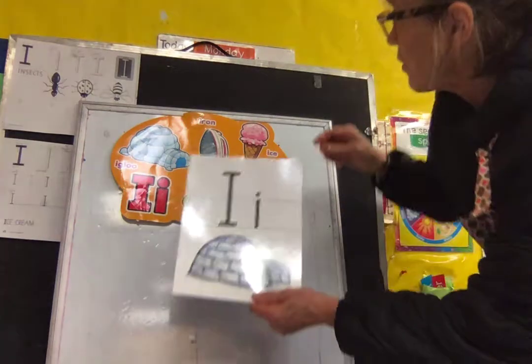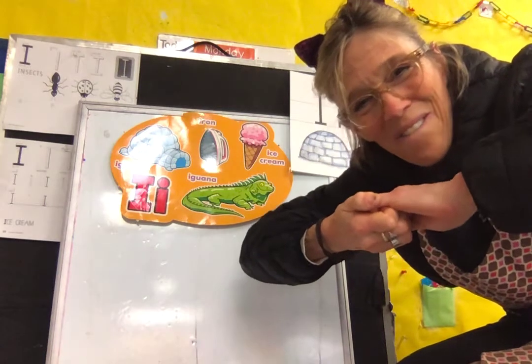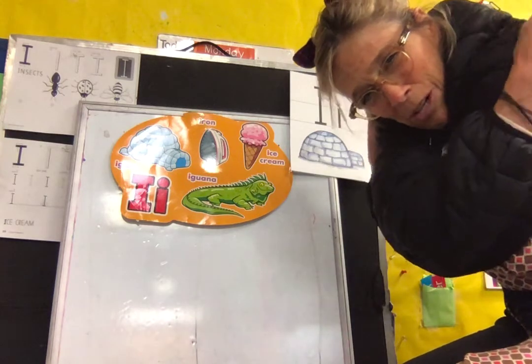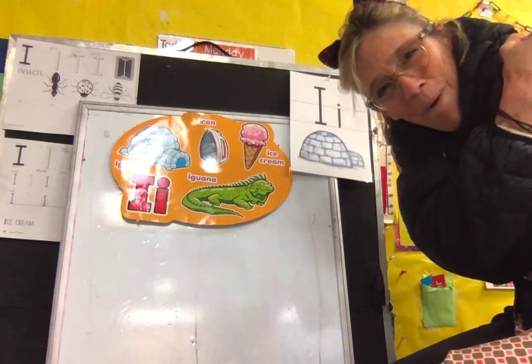So before we start, let's get our fingers ready. Remember, push our hands together — 1, 2, 3, 4, 5. Pull our fingers — 1, 2, 3, 4, 5. Switch — 1, 2, 3, 4, 5. Good. Hug yourself, pull your arms tight — 1, 2, 3, 4, 5.